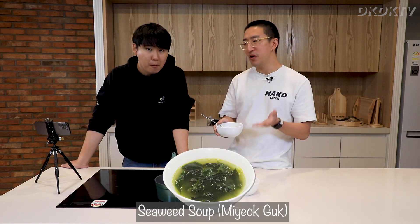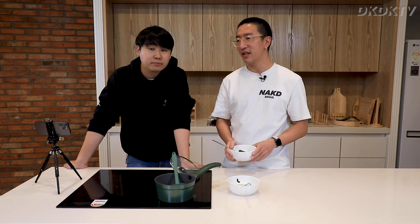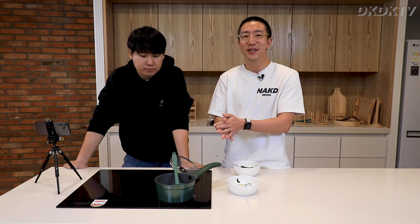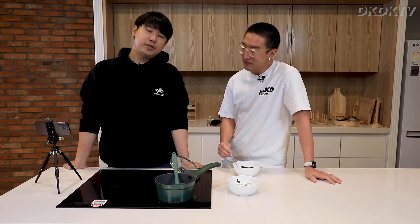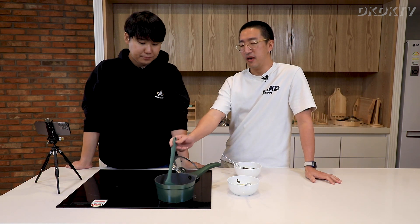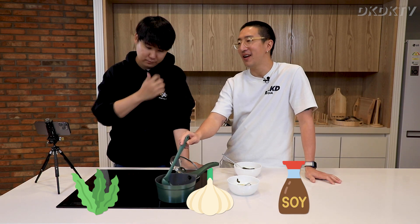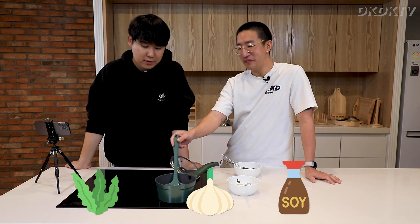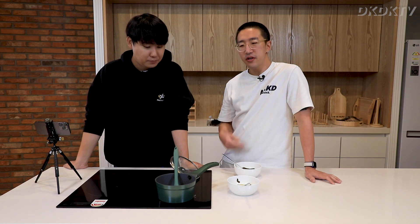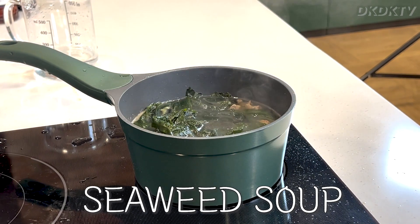So there you go — this is seaweed soup, miyokkuk. It's a very easy dish. I did it, you can do it too. All it takes is about 30 minutes cooking time, and the order of cooking doesn't even matter. There are a lot of variations of miyokkuk — you can do it with seafood like clams and get creative. The most important parts are seaweed, garlic, soy sauce, and anchovy sauce. You can also add MSG — it tastes really good. Try miyokkuk at your house today, and we'll see you guys next time. Bye!